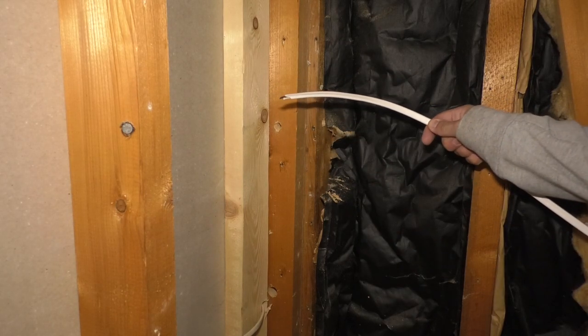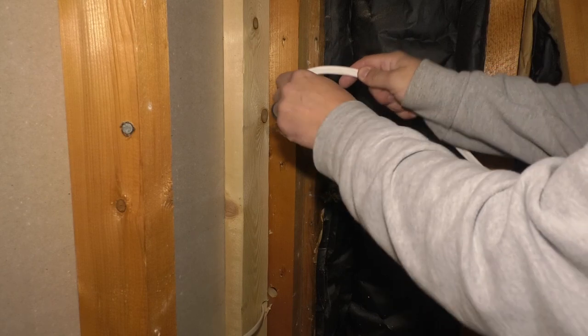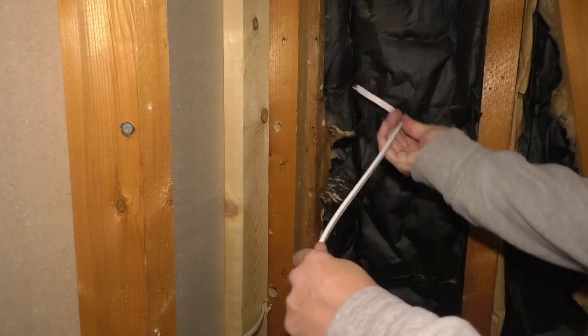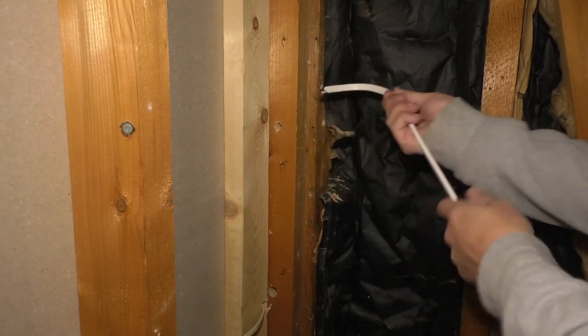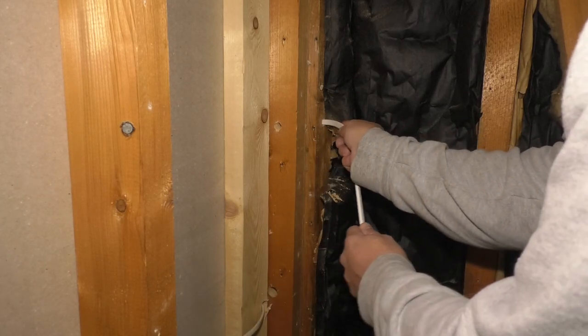Before I move on, I'm going to see if I can get this wire through. I'm going to bend it kind of like this so I can sneak it around and hopefully get through this hole. This can be tricky.